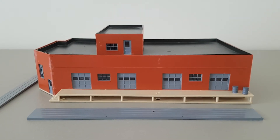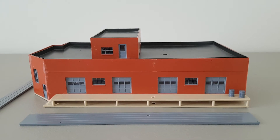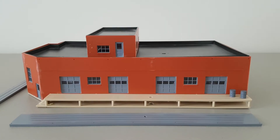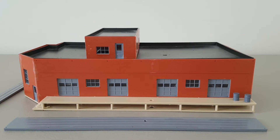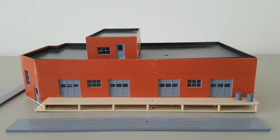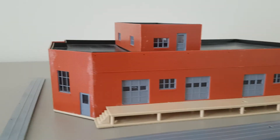Hey everyone, welcome back and welcome to all my new subscribers. This is going to be a quick video of the building I have decided to turn into a hobo camp. I have some really interesting ideas in mind of how I want to weather this and detail it, but I have a few ideas on the go right now. Before I go any farther, I just wanted to show you what the building looks like beforehand.